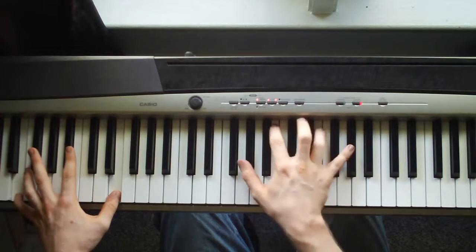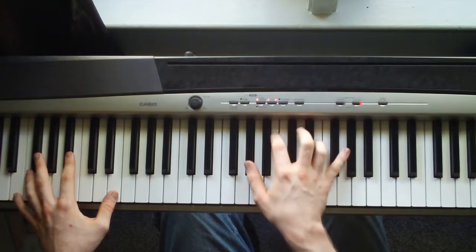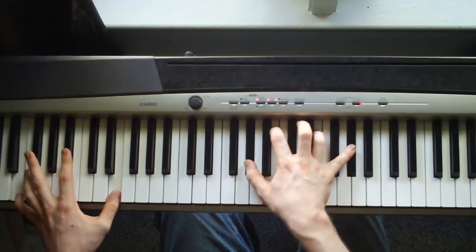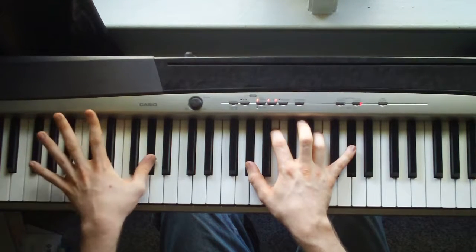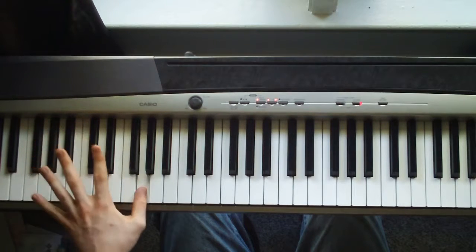You're just going to hit the left hand. Then the right hand is going to come in with an A flat, B, E, A flat. Then with your thumb, right hand, you're just going to hit a G flat, G.